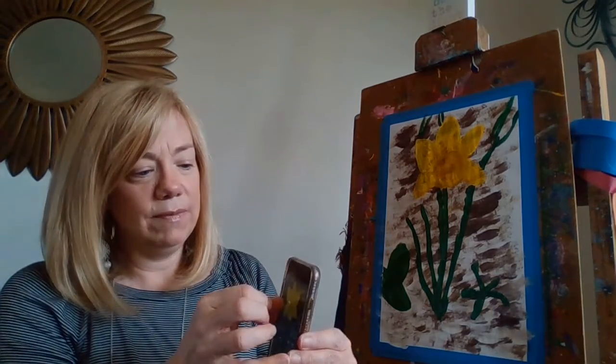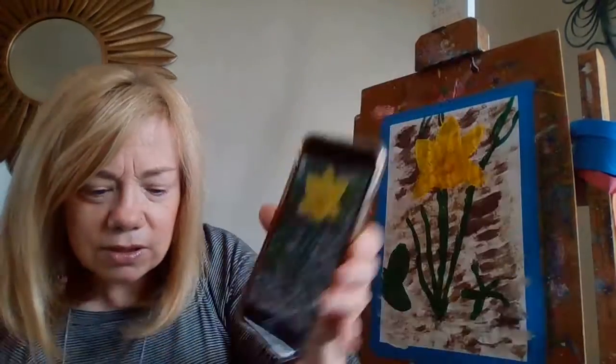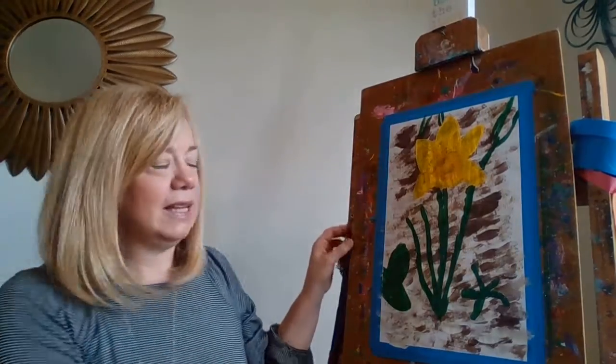All right, boys and girls, that is the end of our painting project today. There's our daffodil at Bethlehem Children's School and a daffodil that you can paint. I hope you enjoyed. Please send your pictures of your daffodil.